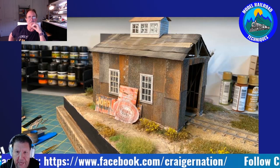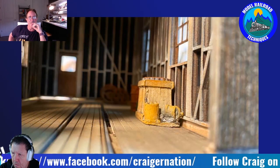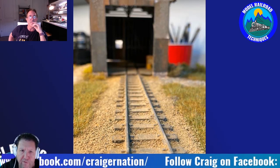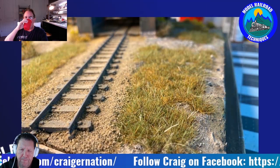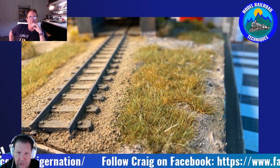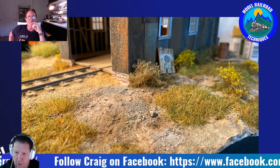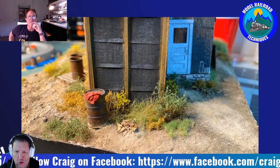Darren: On your Facebook page — Craig's Modelling Corner — the first thing I want to discuss: you're quite well-versed in and speak openly about AK Interactive products, and you're willing to try anything to further your modelling. The first thing that caught my attention was a post about the third generation acrylics from AK.